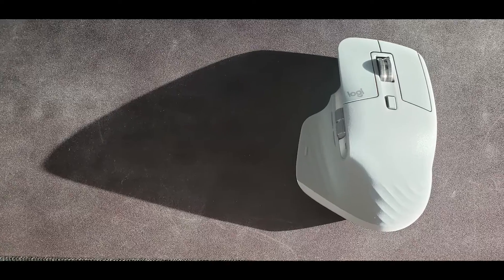Now, a little bit of a warning: this mouse is a little bit expensive. It retails for $99 American, and for a lot of people $99 is a lot of money for a mouse. But I personally think this mouse is worth every penny. So quickly, let's go over the features before we dive into what I really like and what I kind of dislike about this mouse. And by the way, there's going to be a link to where you can get this mouse down below in the description.